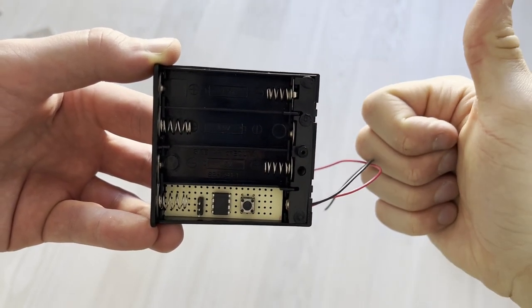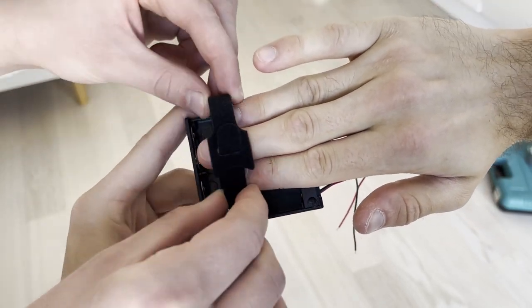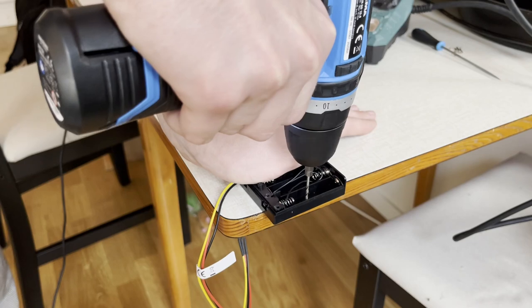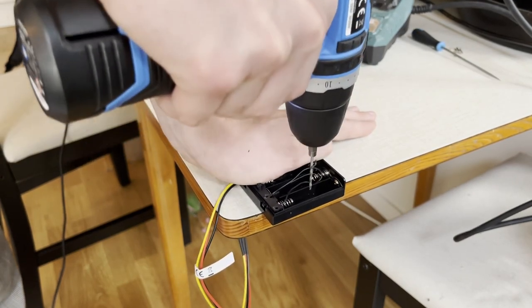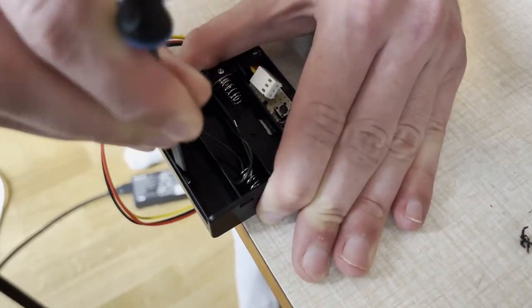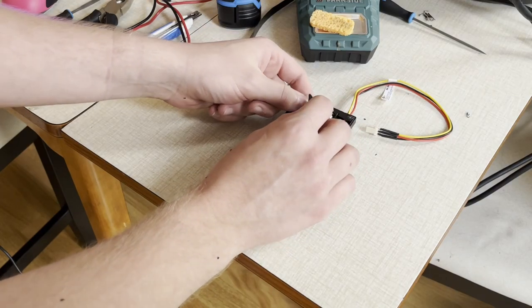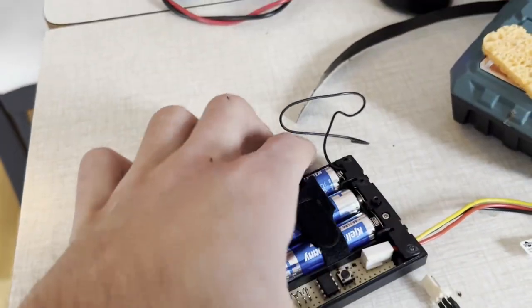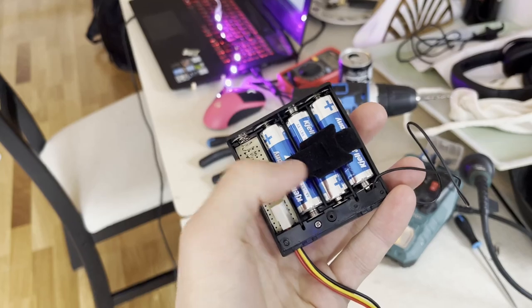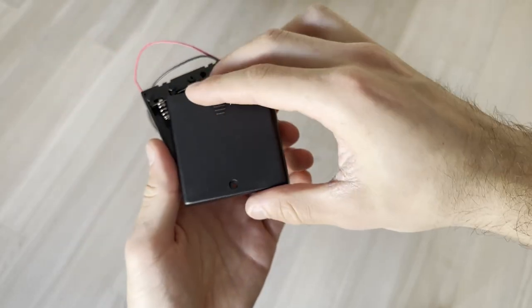This box isn't good enough to hold all batteries in place when riding, so we will be tying them to the case like this. To get this, we drill some holes and tidy it up a bit. Then we add the batteries and fasten them. A problem with this case is that the on/off switch sits on the back side — the side which will be stuck to the board.